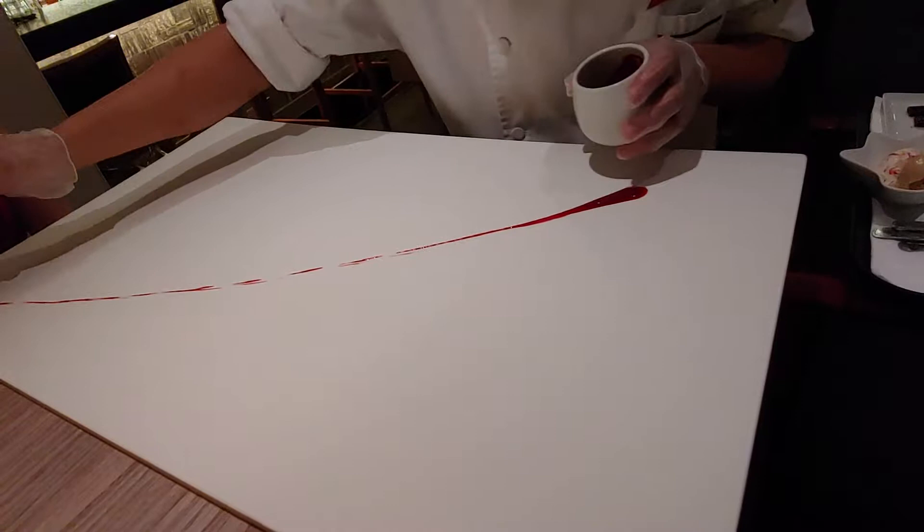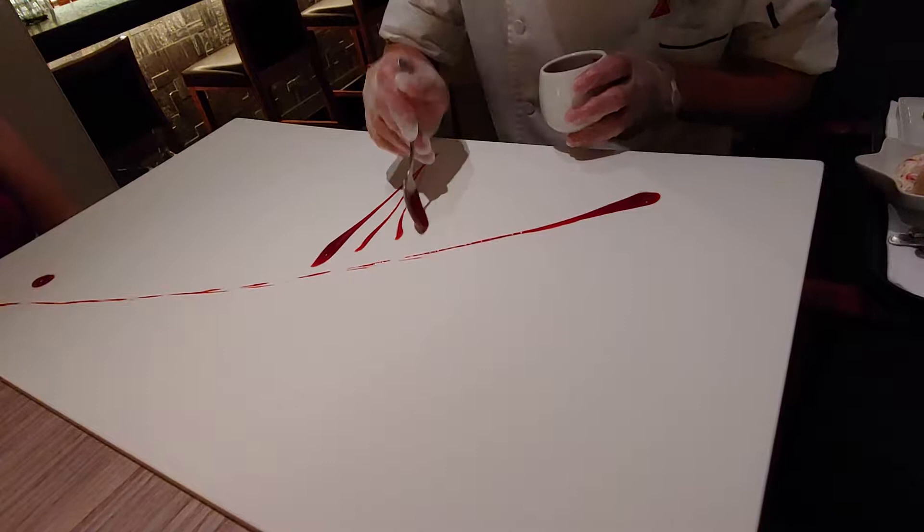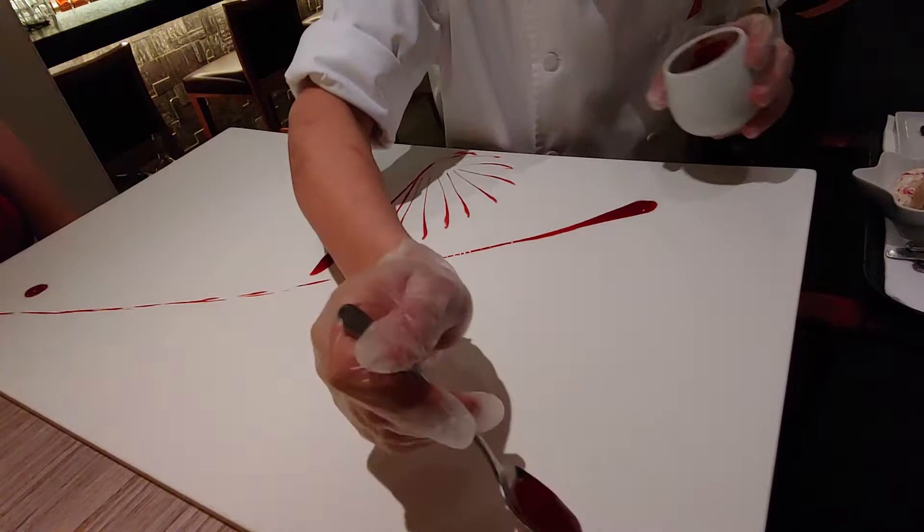My name is Deepraj and I am going to present art of the table. This is the raspberry sauce made up of raspberry puree, a little bit of sugar, and a little bit of agar agar. Agar agar is basically a seaweed which makes the sauce a little bit thick.